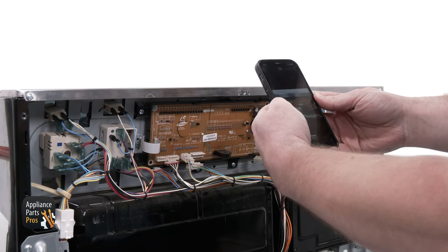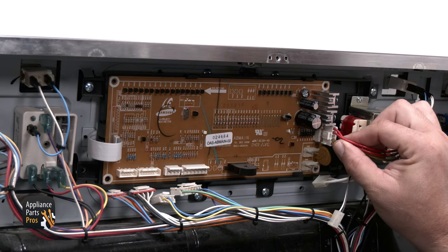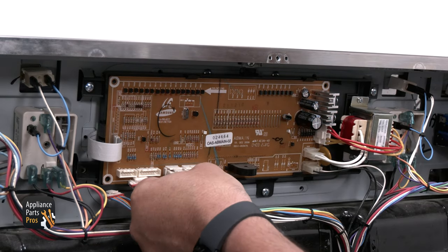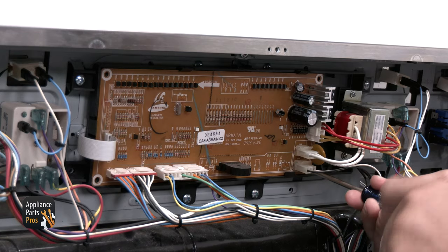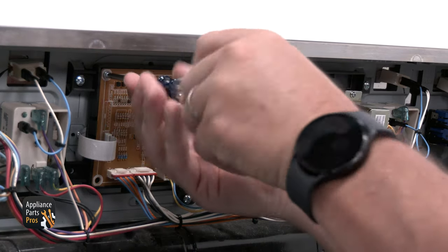You can use your photo or note from earlier to reconnect the wiring to the new board. Take a good look and then reconnect the wires. You can use four screws to put the control panel back, but we are only using two — two should do the job.